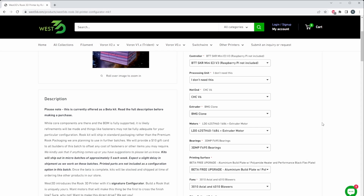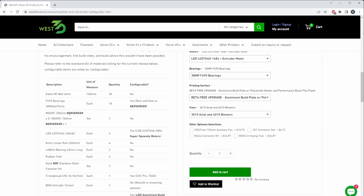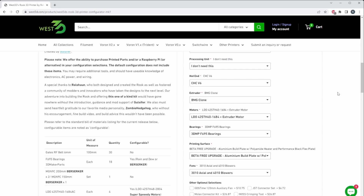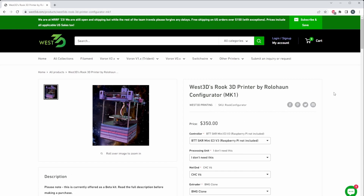These are all high quality parts — LDO motors are included by default. West 3D is also using their really awesome Berserker line of parts for this kit, so you're definitely getting very good hardware overall. I'm very excited to have a second company supporting the community by offering these Rook kits.